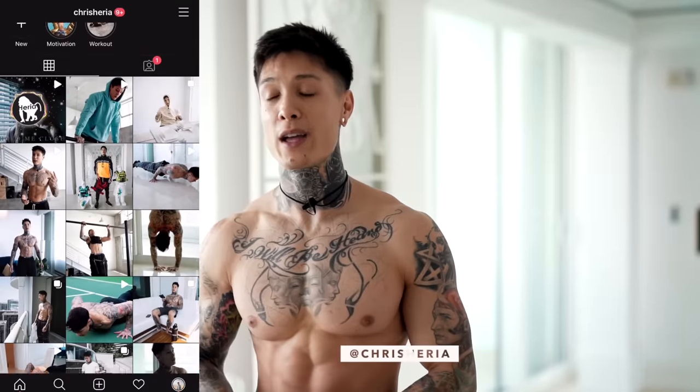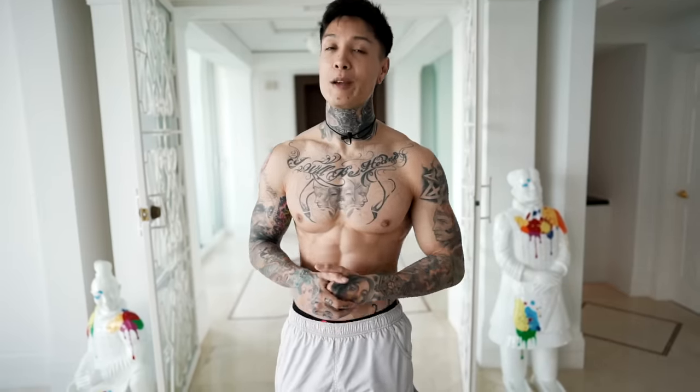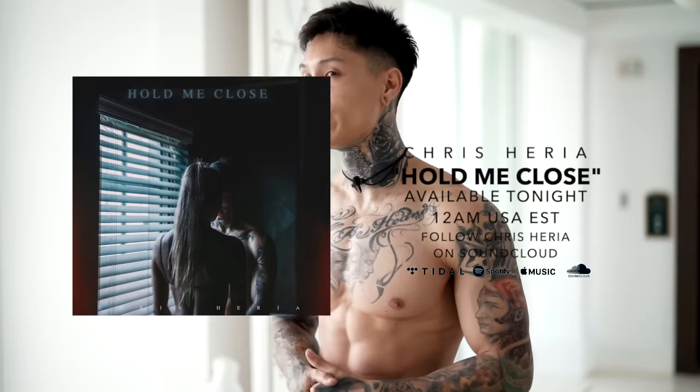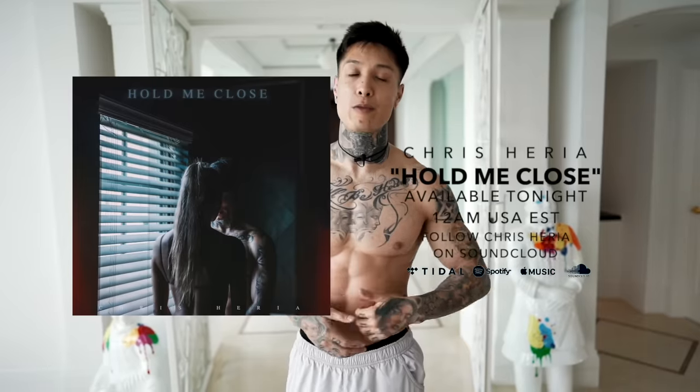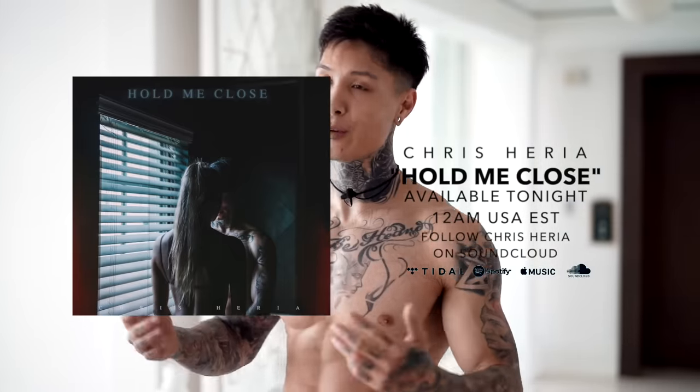Make sure you become a member on heriapro.com to get full access to all my routines — it's like having me as a personal trainer right in your pocket. For more of my content during the week, make sure you're following me on Instagram. And if you guys are enjoying the music on the channel, make sure you're following me on SoundCloud. I just dropped my brand new single called Hold Me Close — it's available on all platforms from Spotify, Apple Music, SoundCloud, Tidal, TikTok, and all the other platforms. So the next time you're working out, throw on the track for some extra motivation.